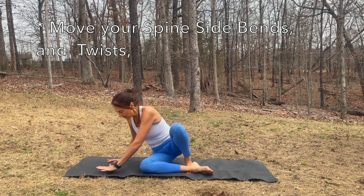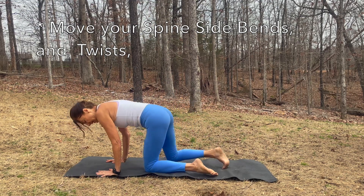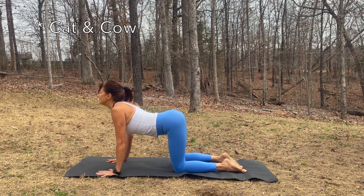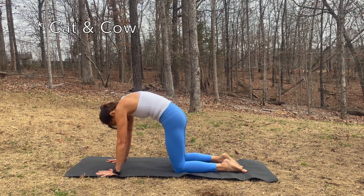Let's find tabletop. Shoulders and wrists aligned, knees and hips aligned. Inhale, arch your back, gaze up. Exhale, round your back, chin to your chest.